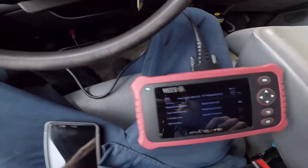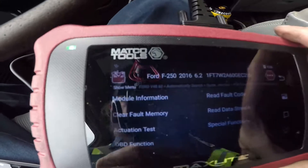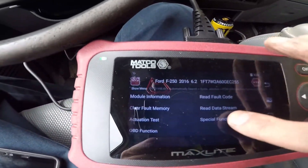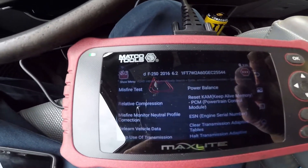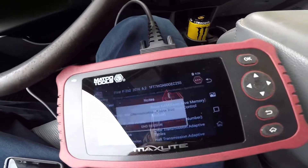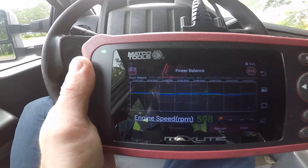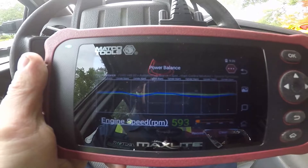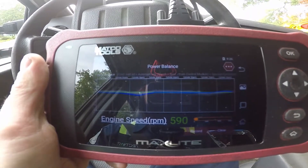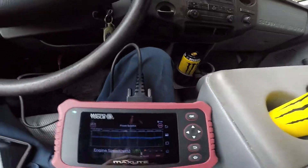With my scan tool here, we're going to go to Special Functions, then Power Balance. It's going to communicate and you can see cylinder 5 is this one. It's running dead on — it's smooth — so there are no misfires going on.